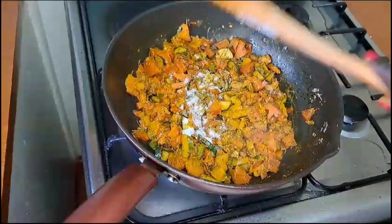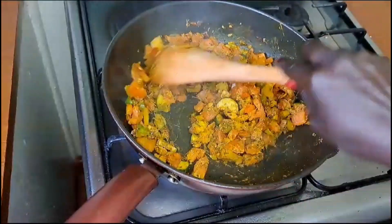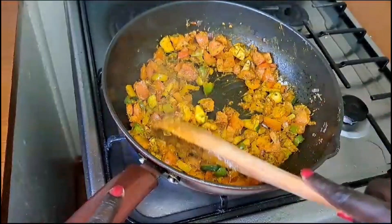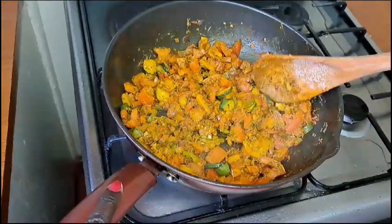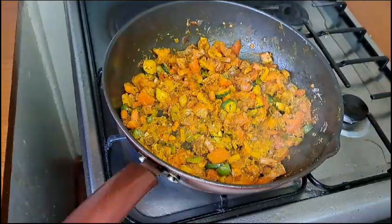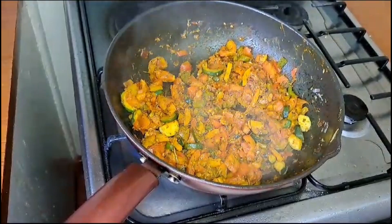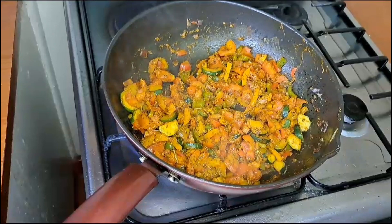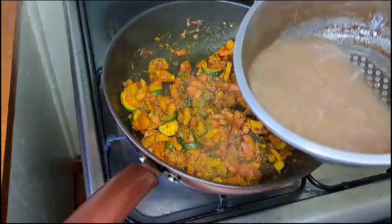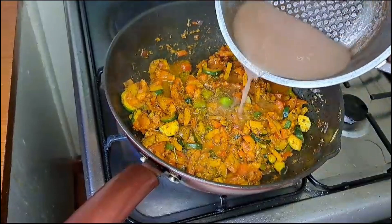Add in some salt to taste. I want to add a little water, but instead I strained the chicken broth and I'll just put in a little of that.